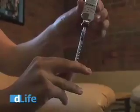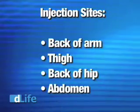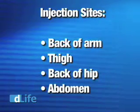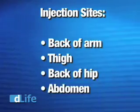Also, check for air bubbles inside the syringe. If you see one, tap on the side of the syringe until the air bubble goes to the top of the needle, then push it gently back into the bottle. Once you're ready, you'll need to choose an injection site. Most people use the back of their arms, their thighs, the back of their hip, or their abdomen. It's important to rotate these sites to avoid creating fat deposits that can delay the absorption of insulin.